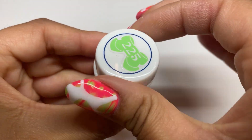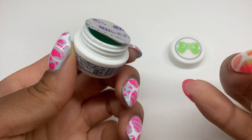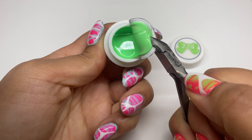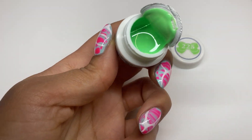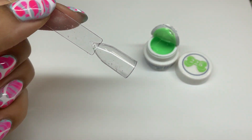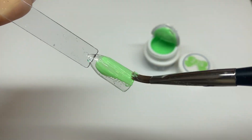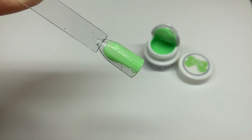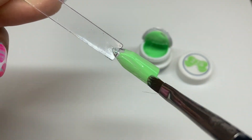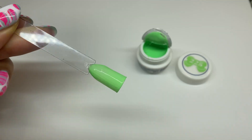Moving on to this neon green — I'm hoping for a really really bright, in-your-face green, but let's see. It's actually more of a soothing green. It is a neon but it's not rave neon. When choosing colors online it does get difficult to figure out exactly how it's going to look, but I'm not disappointed — the color is still pretty and I don't think I have anything like this in my collection, so I'm happy with it.